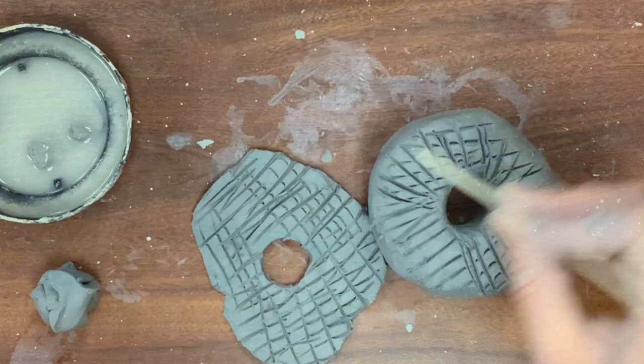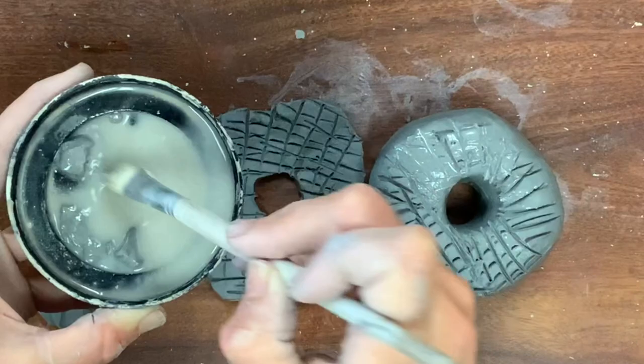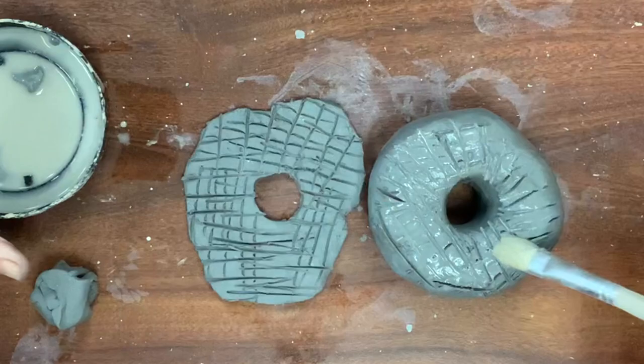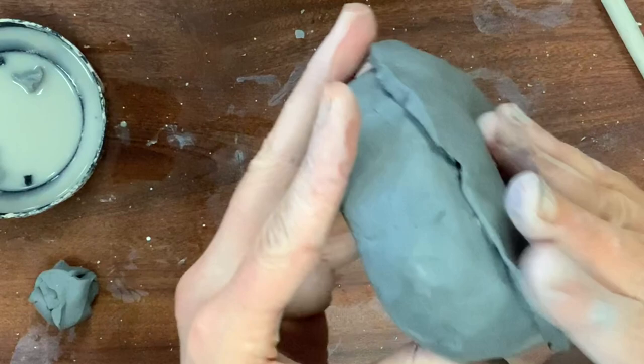Score marks are super important, especially when your clay is at two different levels of dryness. My slip is really watery, which is okay — you could even put a little bit of vinegar in it, but for something like this it works just fine. Put slip between the score marks, then press and smooth. You will see the slip kind of work its way in there and this will fuse your clay together permanently.